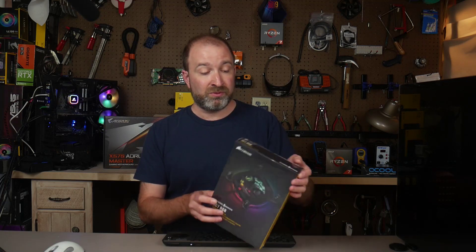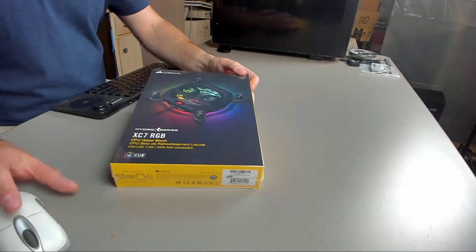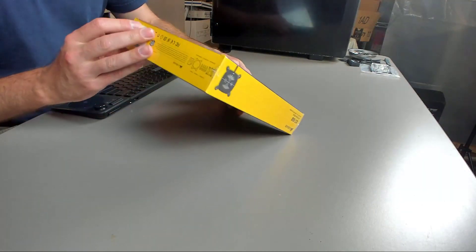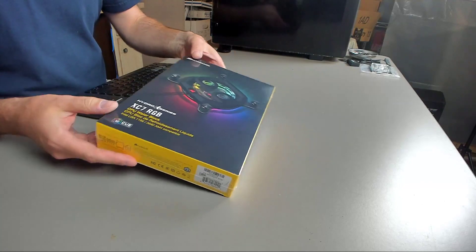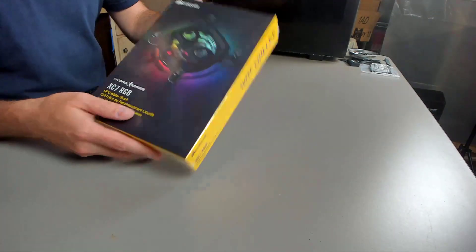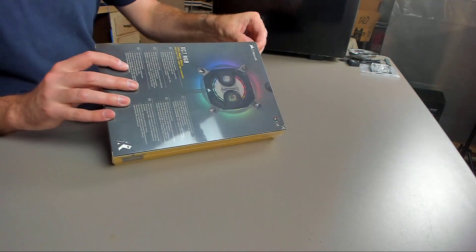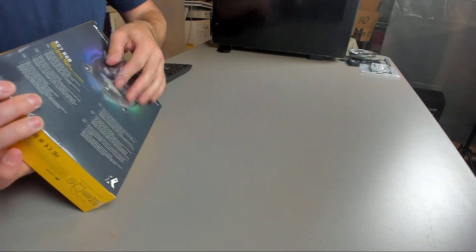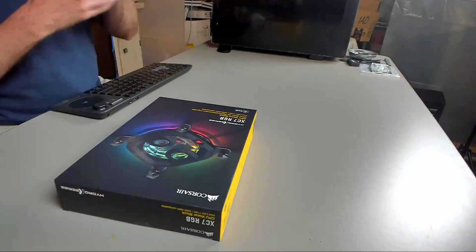I wanted to do kind of a review and unboxing of this, because people like that, and well, here we go. Corsair has really brought their marketing prowess to water cooling. Most water blocks you see are generally pretty bare with some graphics, but never this good in my opinion. It kind of reminds me of the old PC game boxes, maybe a little bit smaller. I think they've actually done really well selling these — they had issues getting one to me on time. I pretty much had quite a few of the other parts, and I guess it's selling like hotcakes.